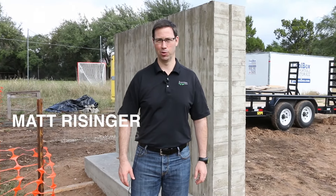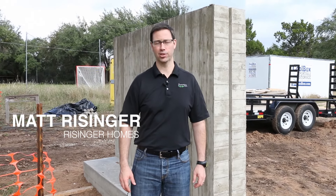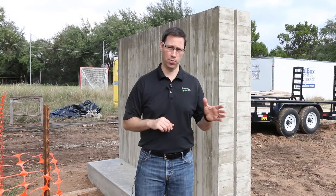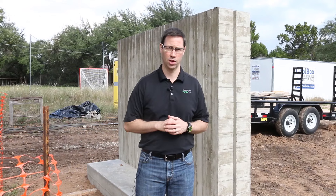Hi, this is Matt Reisinger with Reisinger Homes. Welcome to my video blog dedicated to building science and fine craftsmanship. I want to talk to you about the craftsmanship of concrete today. I'm on a project here — this is a new construction house. We're working with Alter Studios architects here in Austin, Texas.